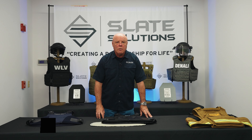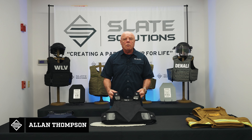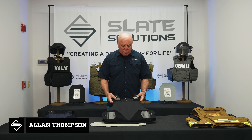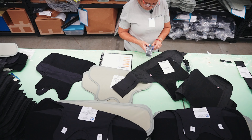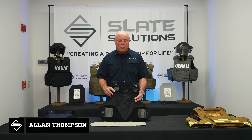Welcome back to Slate Solutions. I'm Alan Thompson and today we're going to be talking about our Gen 2 concealable carrier, both the male and the female fit. The Gen 2 concealable carrier is a lightweight, breathable, water repellent carrier. It comes with a four-point adjustable strapping system.